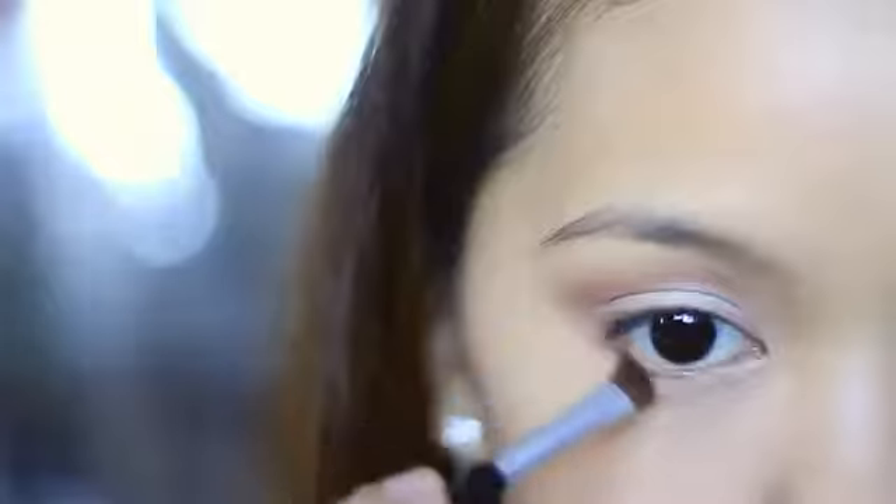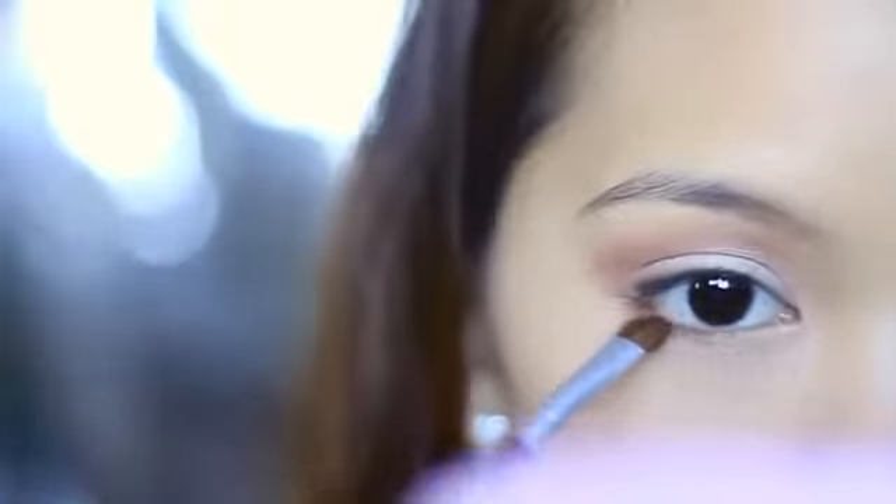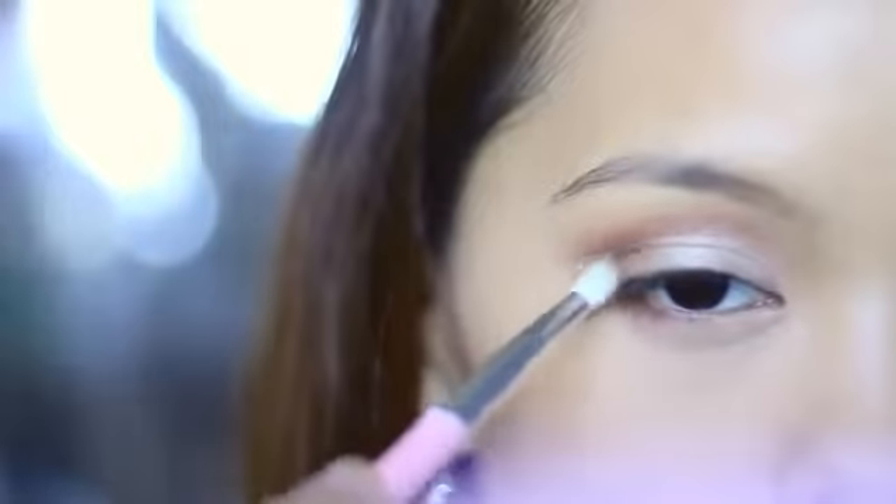Using a smaller brush, take the color down to the lower part of the eyes as well. If you want your eyes to look brown and simple, don't take it too near the inner corners. After that, take an even smaller brush and dust the darker brown eyeshadow on the outer V and on the crease to build more depth.